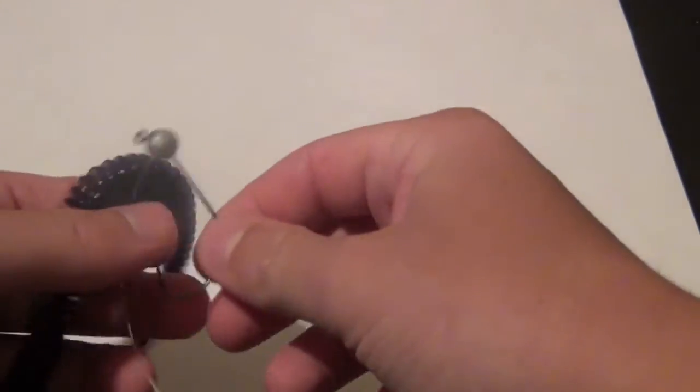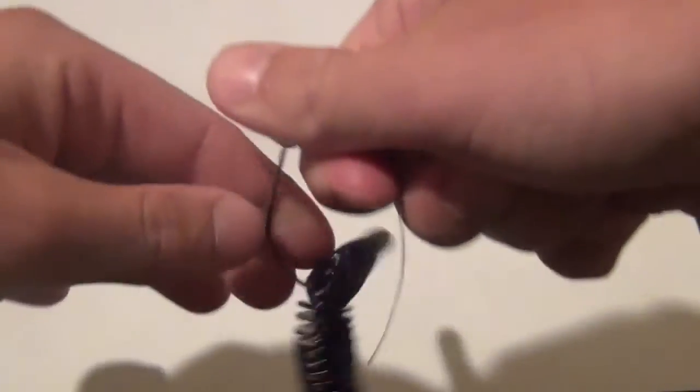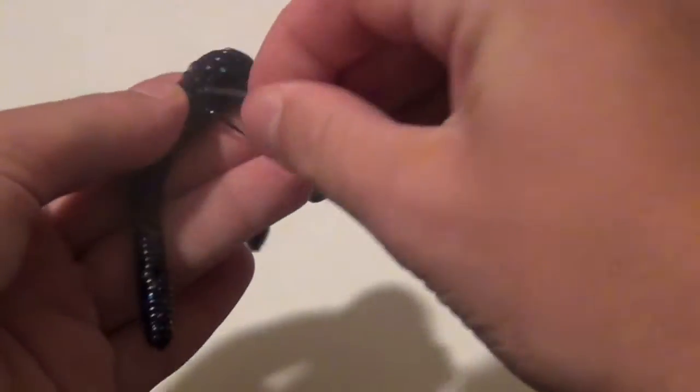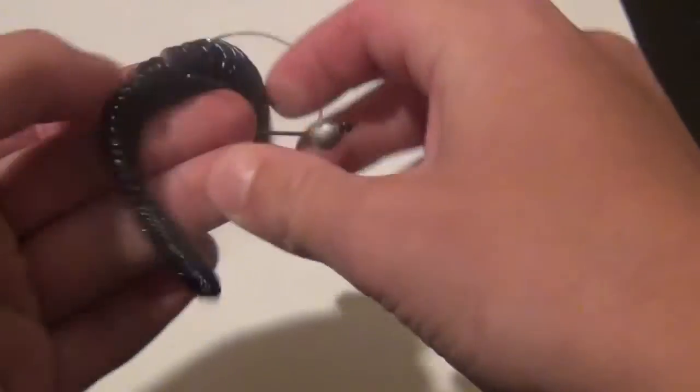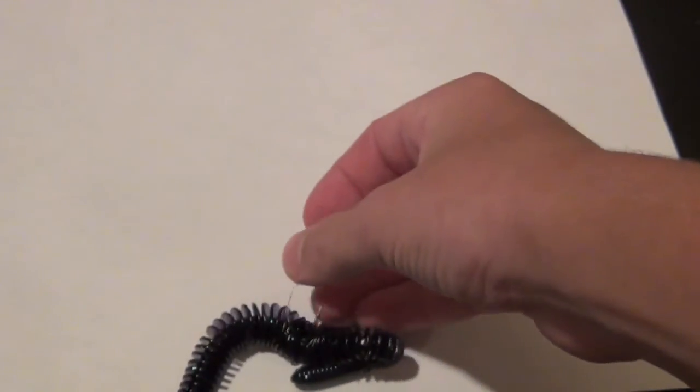There are a couple of different ways you can rig the Sidewinder — shaky head is a main way, or you can use a tungsten weight with the Mustang hook they gave you. My favorite way is the Max Tackle Wacky Mac, which is basically a flick shake but a little different. You have a hook with line attached to a jig head, and you take your worm and put the hook through it wacky-style, then slip the mono through the worm creating a weed guard that's not very visible. When a fish hits it, it collapses so it doesn't block the hookset. I'll probably be using this with the Sidewinder.